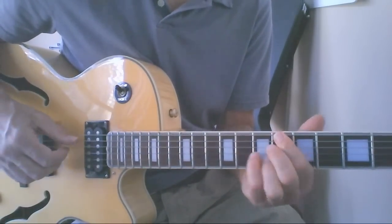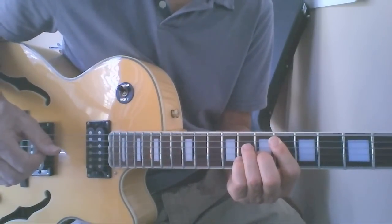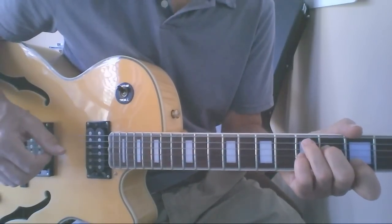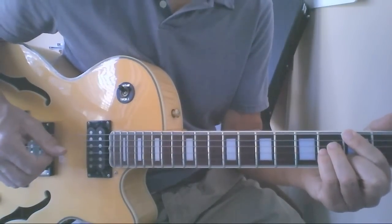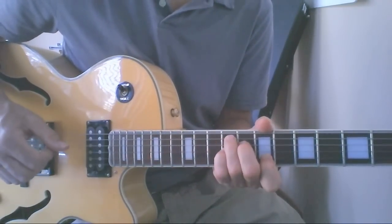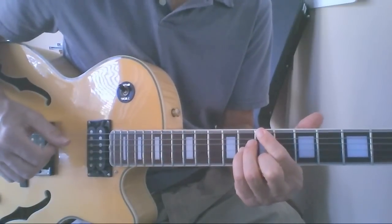F sharp 7, B flat 7, E flat major 7, A minor 7, D7, G major 7, C sharp minor 7, F sharp 7.